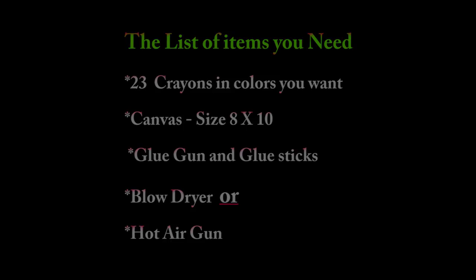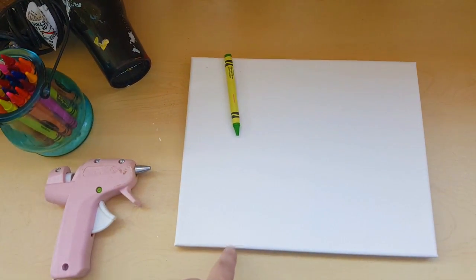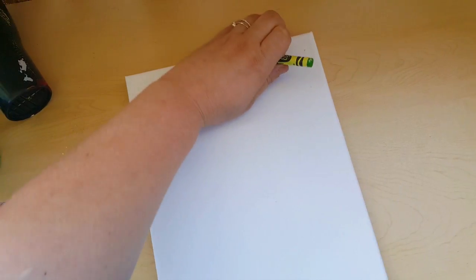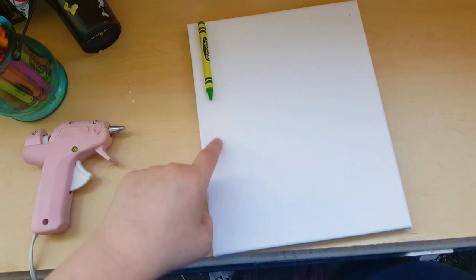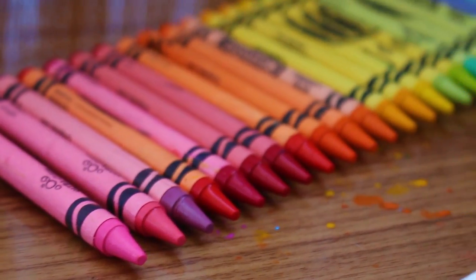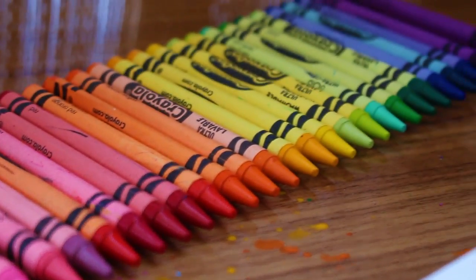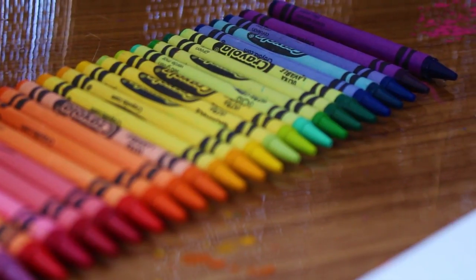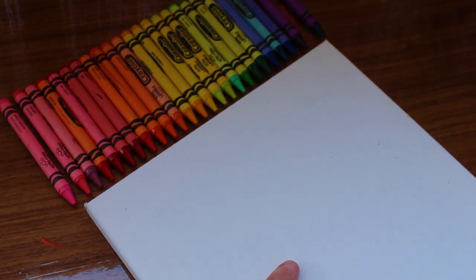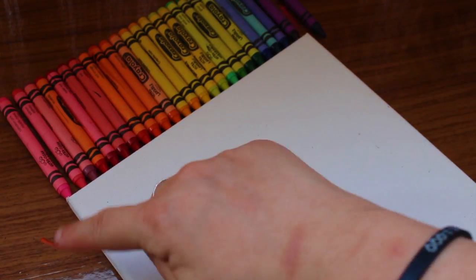I use 23 crayons. You can do it horizontal like that, or you can turn it vertical and do it that way. You can also add to this by cutting out some silhouettes of an umbrella and have the wax melting on top of that. So lay out your crayons in the order that you want them.